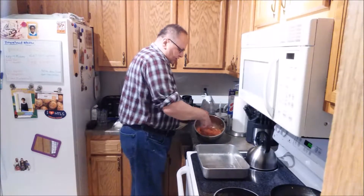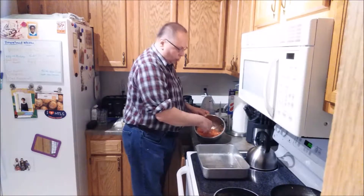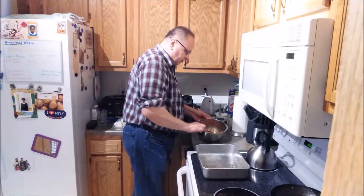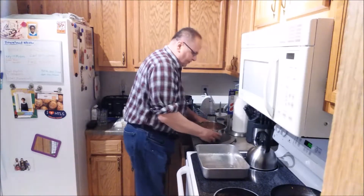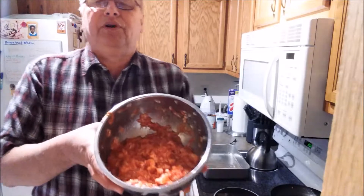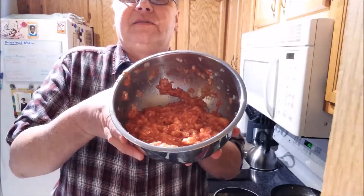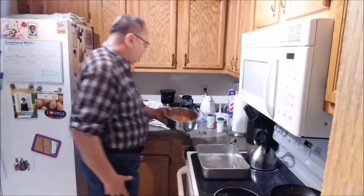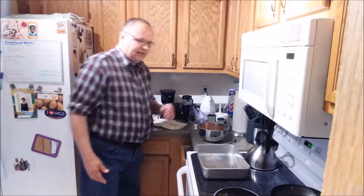The recipe in the cookbook calls for one cup of milk, but we make a lot of our recipes without milk because my wife is lactose intolerant. So this one we put in 15 ounces of tomato sauce instead, which adds a little bit more flavor to our meatloaf.